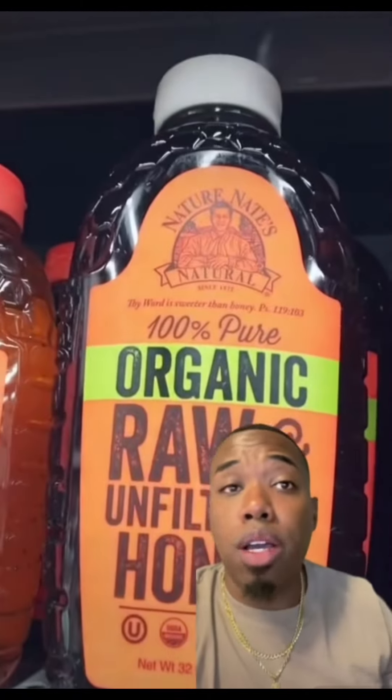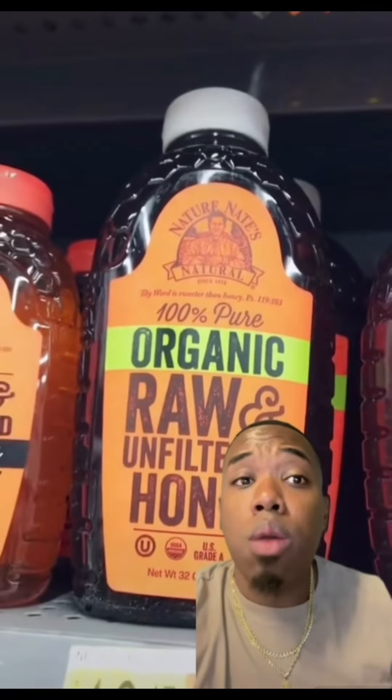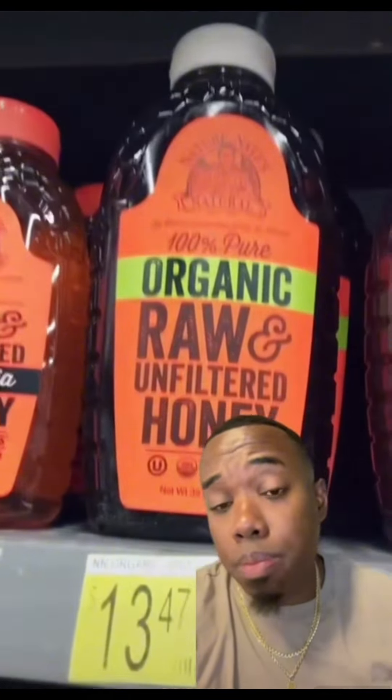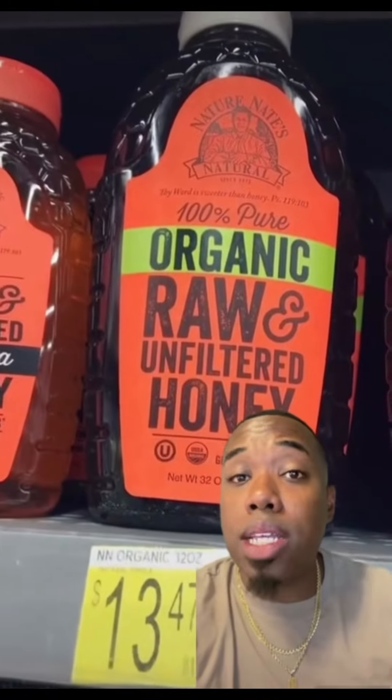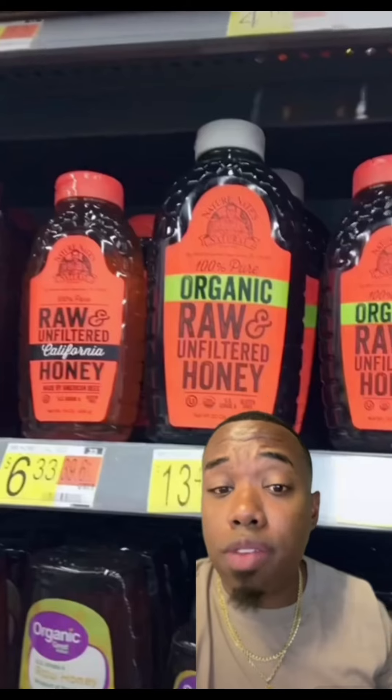We're also going to pick up four ounces of raw honey. I personally would go with manuka honey, but raw honey has a lot of antimicrobial and antibacterial properties. It has moisturizing properties and it really helps to heal damaged skin.